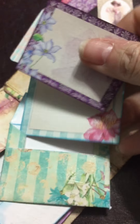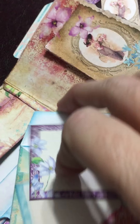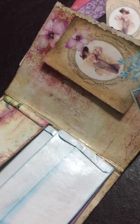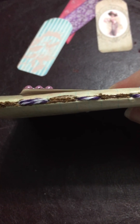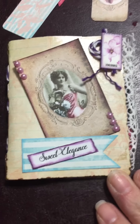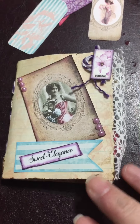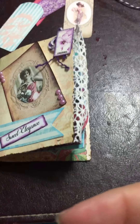Here are the two inserts that go in there, and that folds up and slips right into that tuck spot. Then I used the Coptic stitch — and you can see there — that was how I sewed it in. So that is my mini travel journal and I'm so excited!